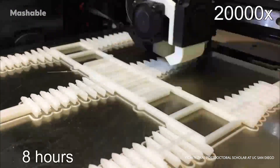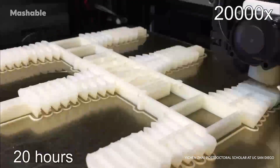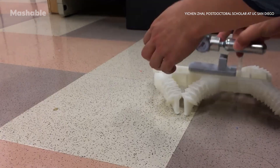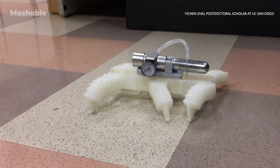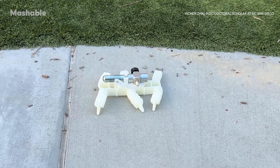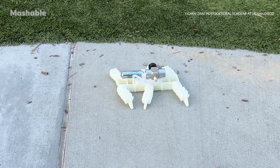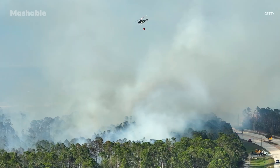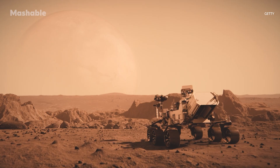Another notable aspect of its design is that the entire robot is printed in a single piece, eliminating the need for assembly. Once connected to an air source, it starts walking. That means lower manufacturing costs — just around $20 per unit — and the potential to rapidly produce robots for various tasks, from disaster response to planetary exploration.